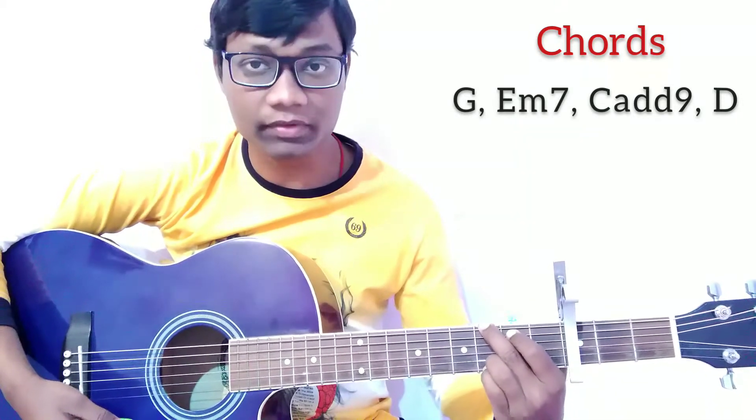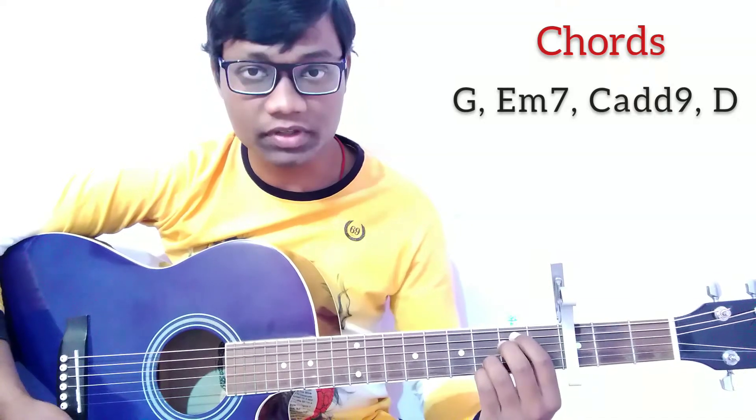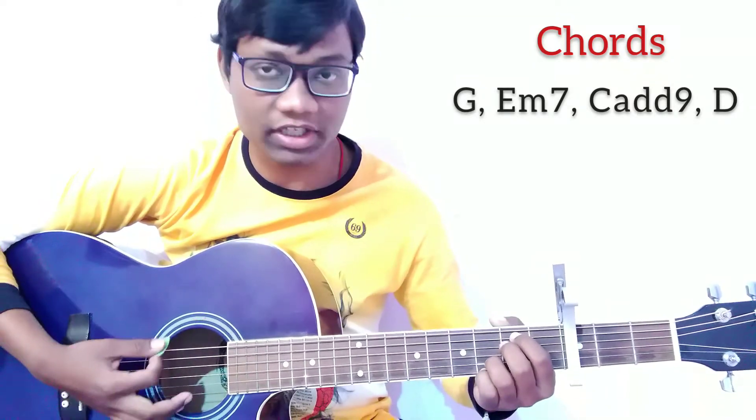For the G chord, press the 5th string on the 2nd fret, press the 6th string on the 3rd fret, and press the 2nd string and 4th string on the 3rd fret. For the Em7 chord, press the 1st and 2nd strings on the 3rd fret, and press the 5th string and 4th string on the 2nd fret. This is Em7.